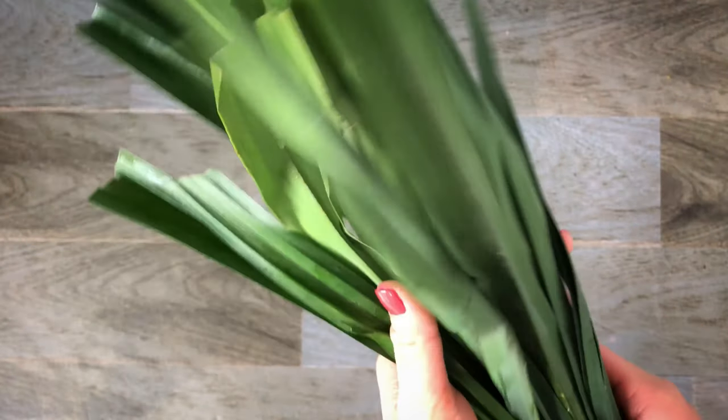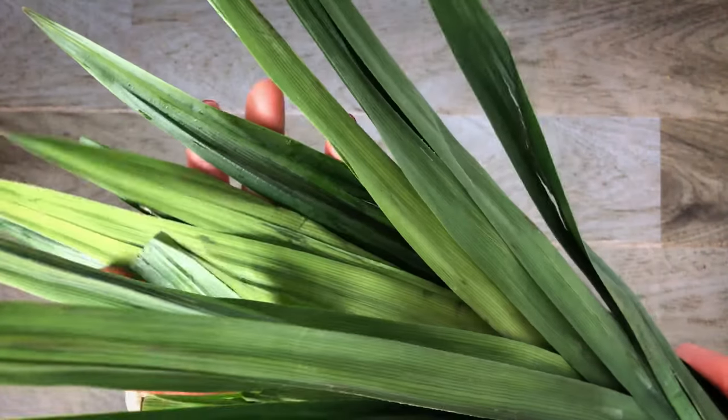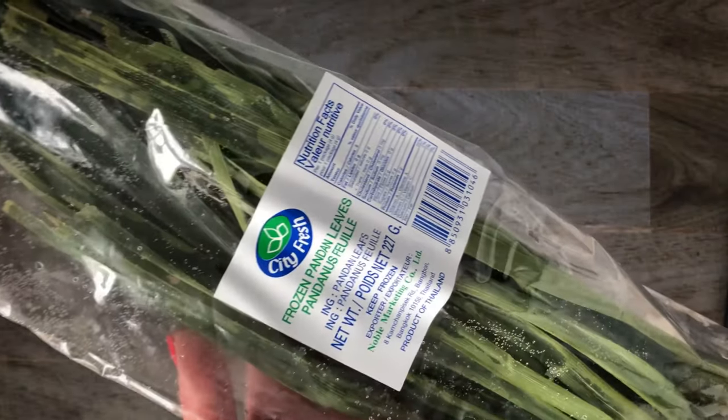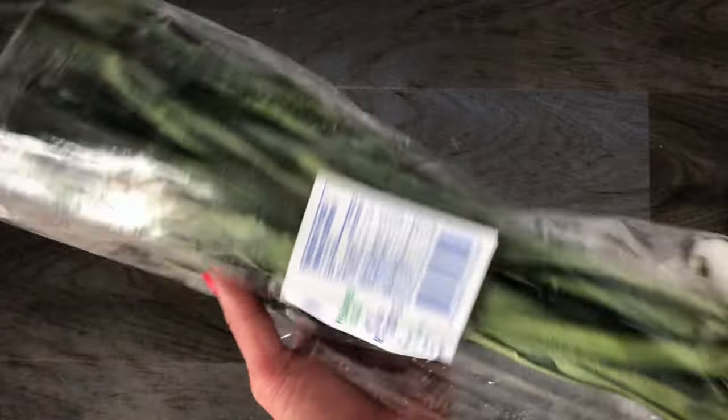It is best to purchase fresh pandan leaves, but sometimes it's hard to find. If fresh leaves are not available at your local Asian supermarket, check the freezer aisle for frozen ones. It normally comes packaged like this, or it might already be pre-cut and frozen in a bag.